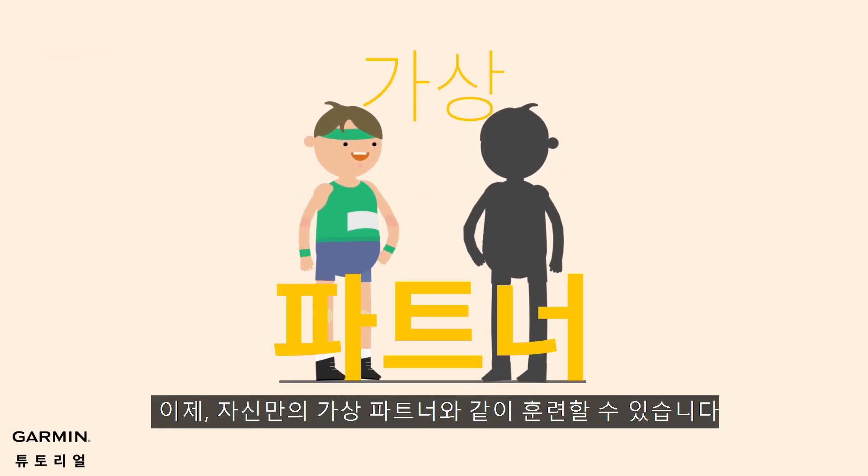Now you have your own virtual partner. For more help, please visit support.garmin.com. Thanks for joining us today.